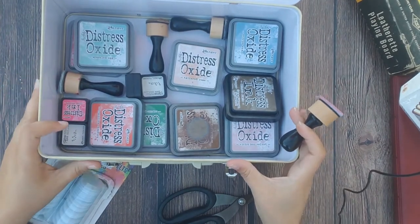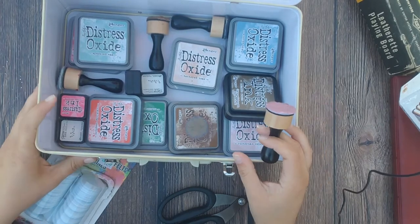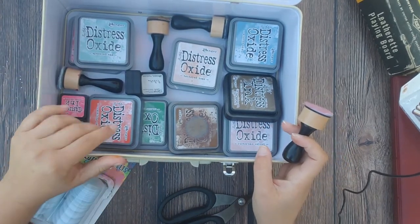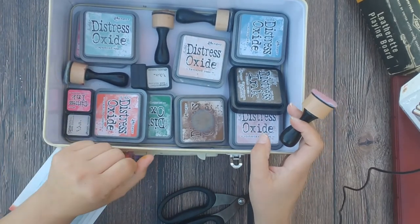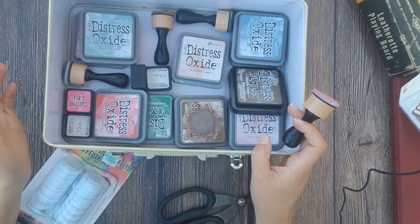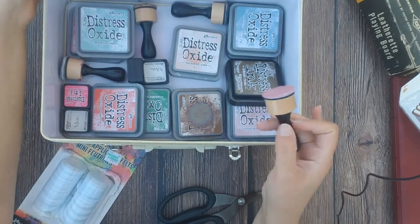They do sell them on Amazon — a pack of 12 for $33, which is way too much in my opinion, because we can just make them ourselves. I'm about to show you three ways to make your own, some of them with supplies you probably already have at home. Let's get right on it.